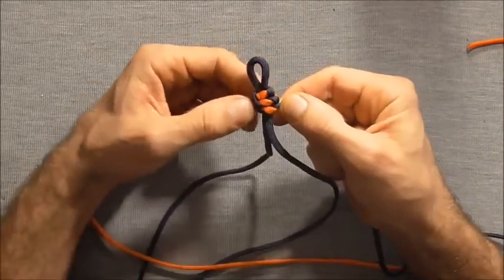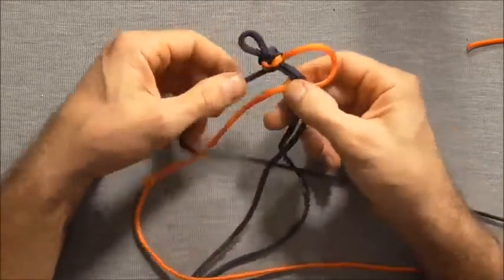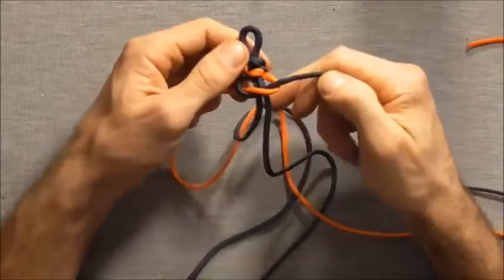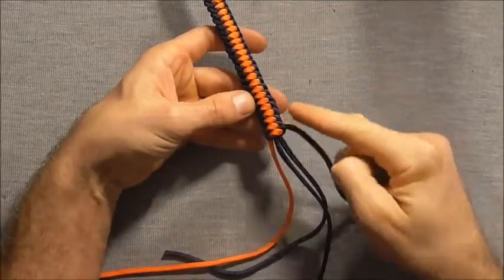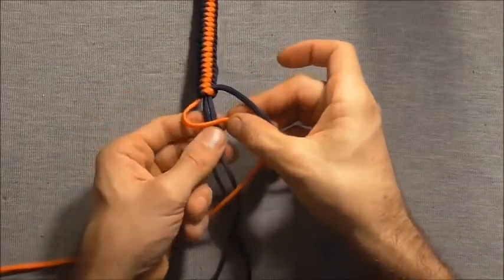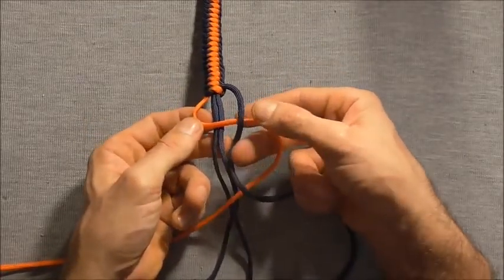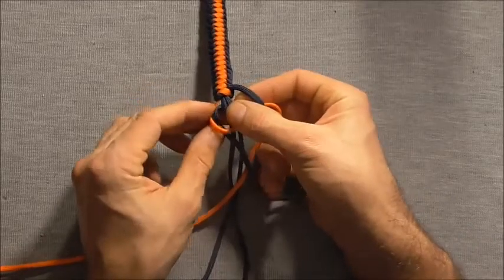We just need to repeat that all the way down, flipping the piece over and tying that exact same knot over and over again. Once I get this down to the desired length, I'm going to finish this off by locking it with a cobra stitch. I'll do that by taking my left strand over those two core strands, my right strand over that, and this one is going to go behind the core strands and then up through that left loop.